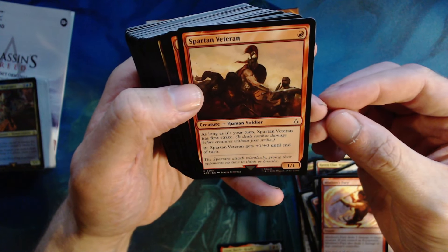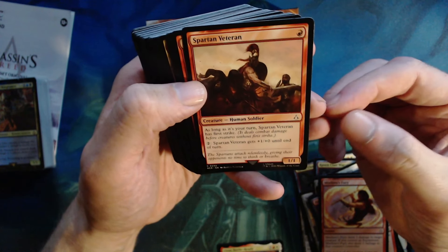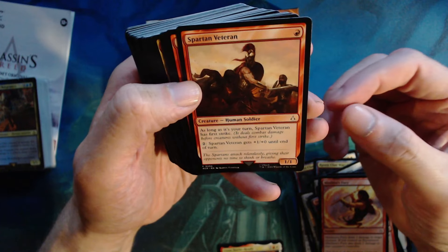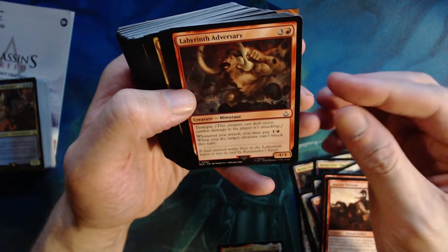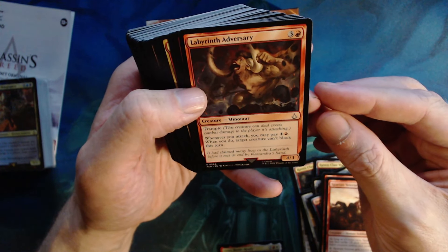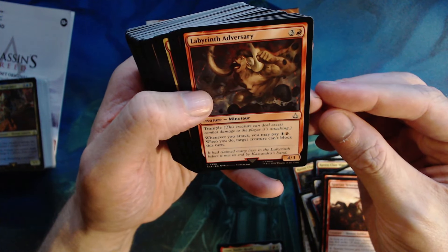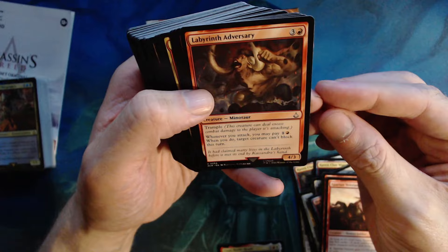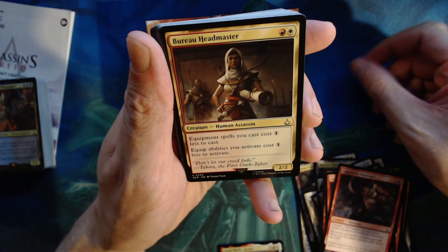Three of those. Spartan Veteran — one red for a one one, first strike, tap plus two to give it plus one plus zero. Kind of a solid card. Labyrinth Adversary — three colorless and a red, minotaur, trample, four three — whenever you attack you may pay one colorless one red, and when you do, target creature cannot block this turn. Three of those.